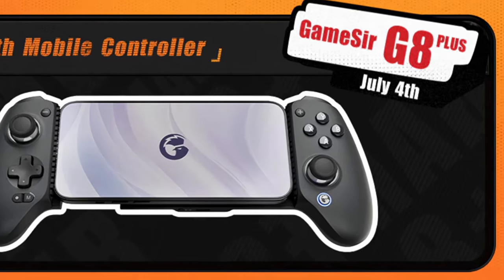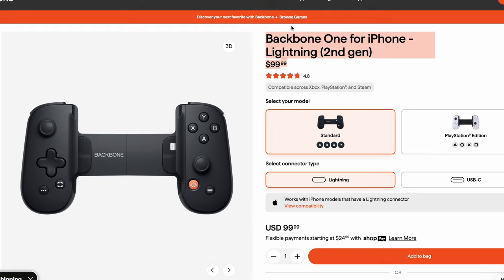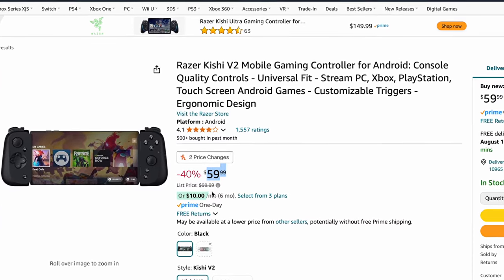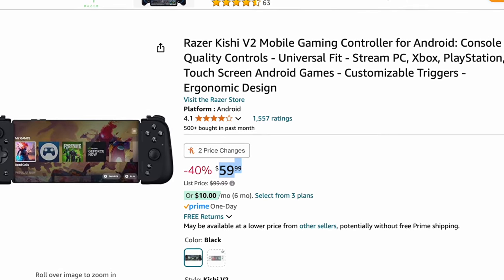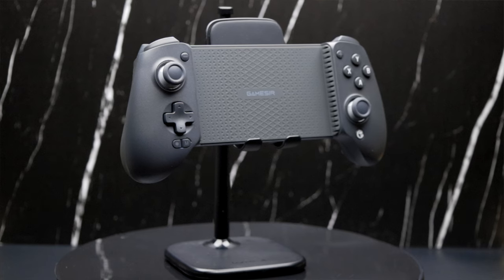The GA Plus was officially available for pre-order on July 4th, 2024, for the retail price of $79.99. This is $20 cheaper than the Backbone and cheaper than the original price of the Razer Kishi V2, which is now on sale very often for $70 or less if you pick up a used one online.